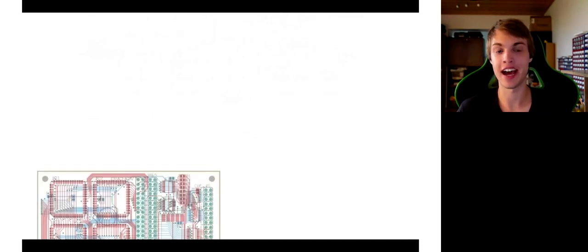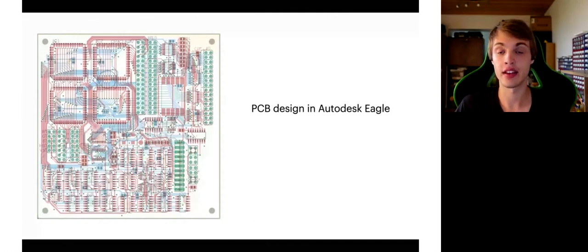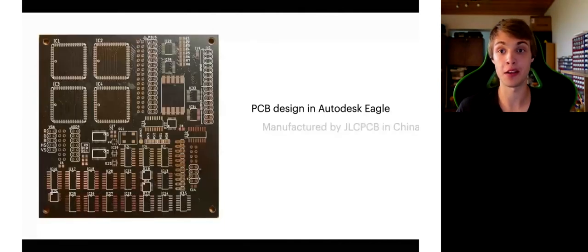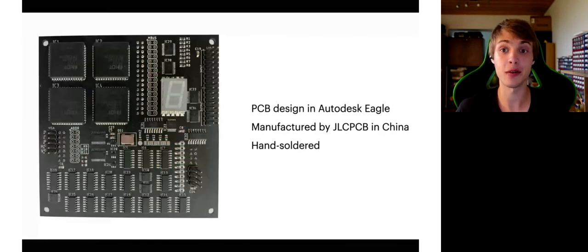Here is one of the nine PCBs which I designed in Autodesk EAGLE. This is the VGA card, to be more precise. I then sent it to a Chinese company called JLCPCB for manufacturing. After receiving the boards, it was time to solder every IC by hand, which was quite a tedious process given how many ICs there are.